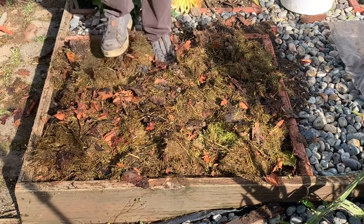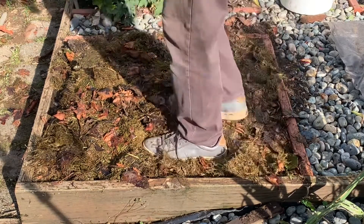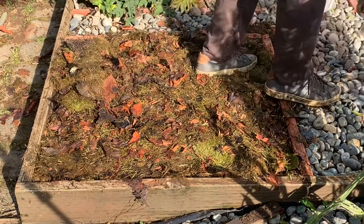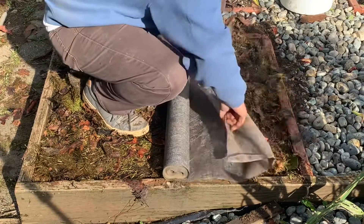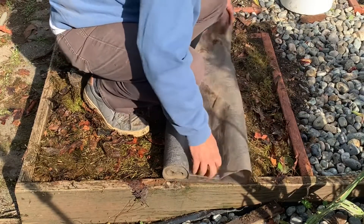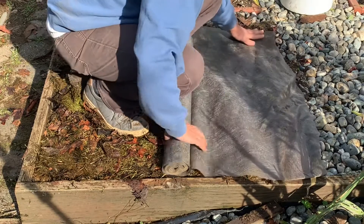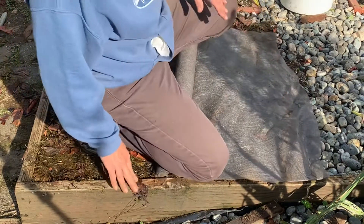And then we'll just stomp that down again. Now I have some landscape fabric here. I made these beds 3 feet by 3 feet because that's the width of my landscape fabric, so it fits perfectly.